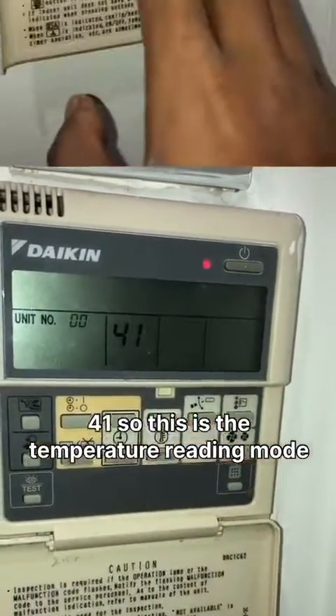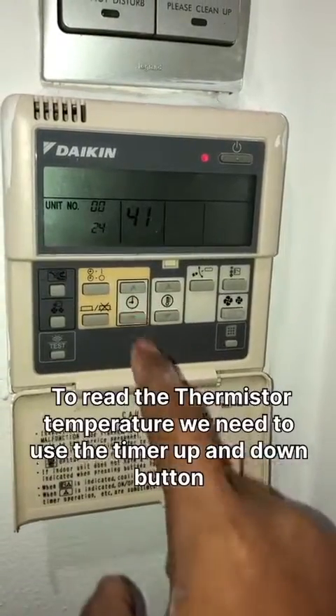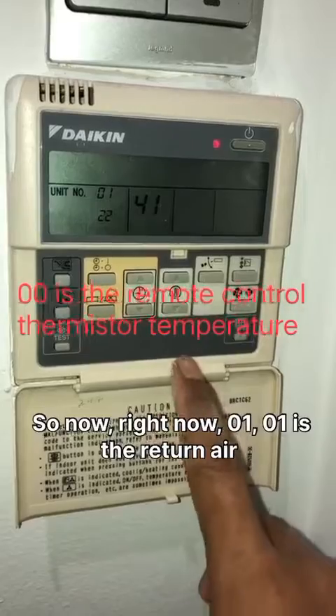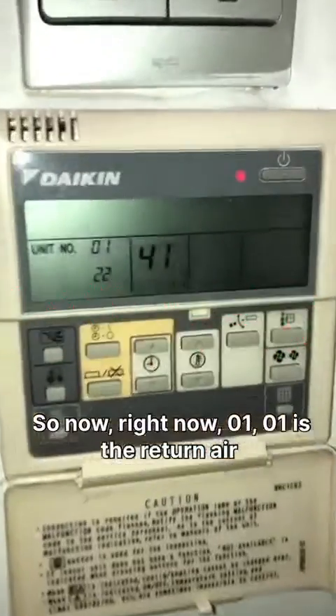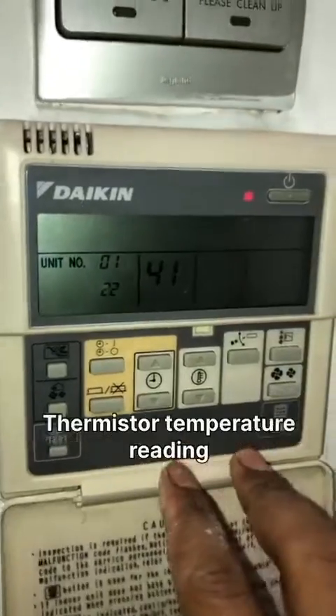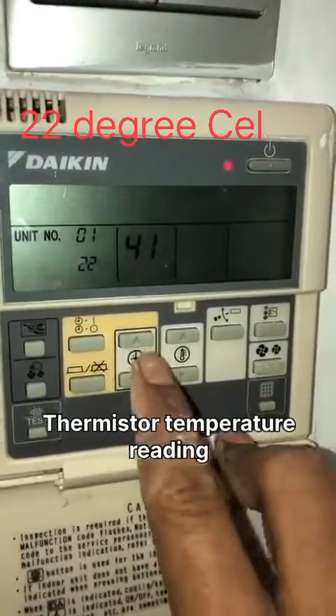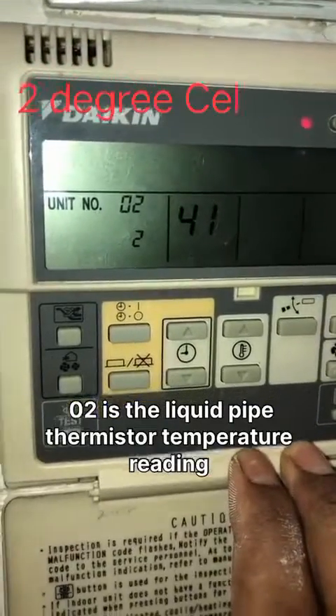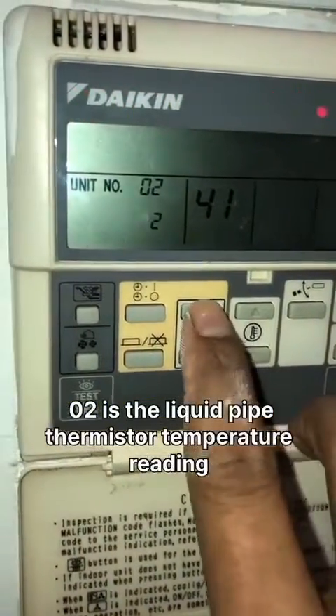To read the thermostat, we need to use the timer up and down buttons. Right now it shows 01 — that is the thermostat reading.